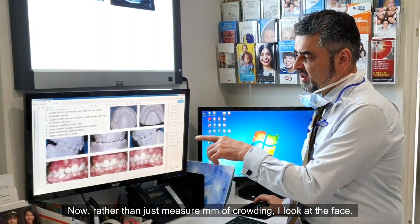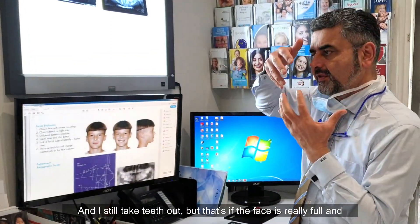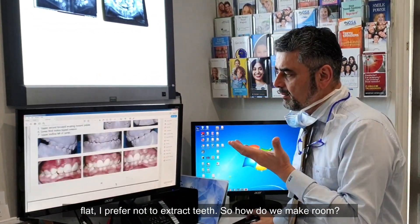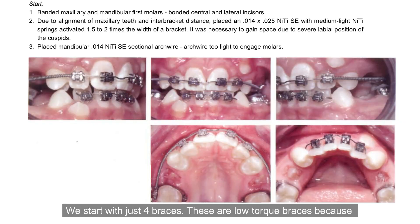Rather than just measuring millimeters of crowding, I look at the face. I still take teeth out, but that's if the face is really full and I need to extract and retract. In a case like this where the face is flat, I prefer not to extract teeth. So how do we make room? We start with just four braces — low torque braces because I don't want tipping — and we level and align the four incisors using a sectional 014 copper nitide wire.